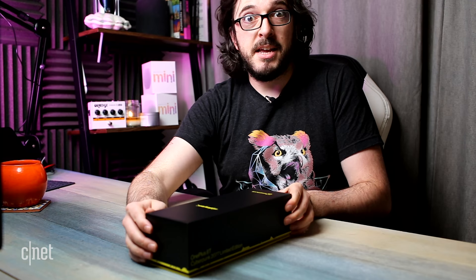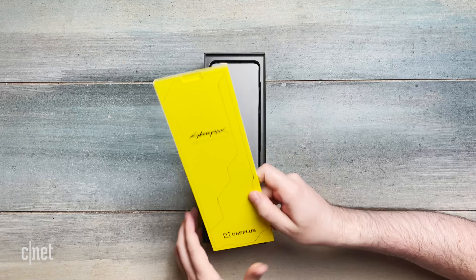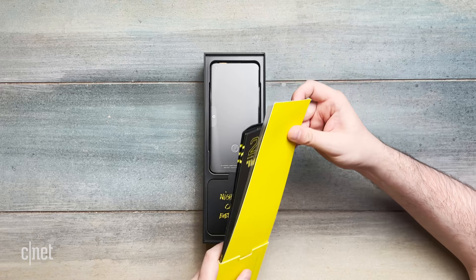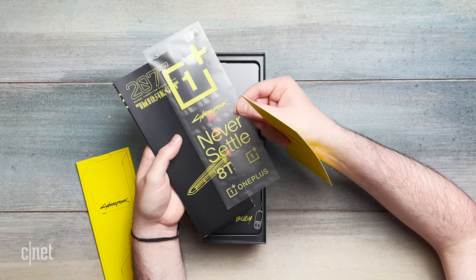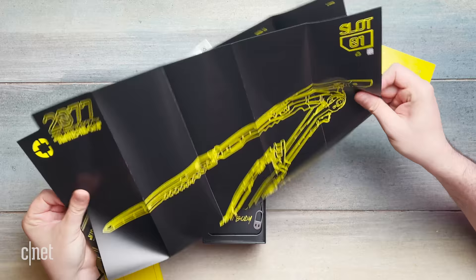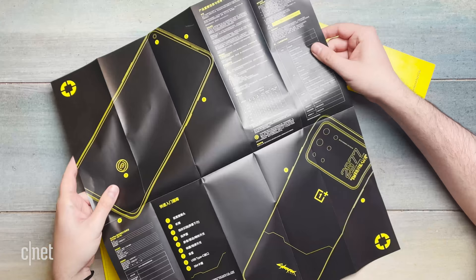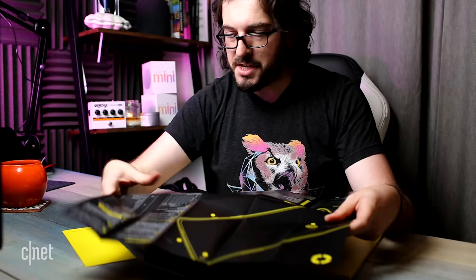Here we go, the moment of truth. We have some yellow OnePlus and Cyberpunk stickers — "2077 neural connection status active." So we have what looks like a poster of the OnePlus 8T Cyberpunk 2077, and then a load of information about it all written in Chinese, so I can't read that. I'm going to put that away.